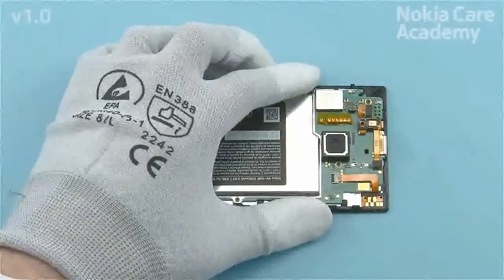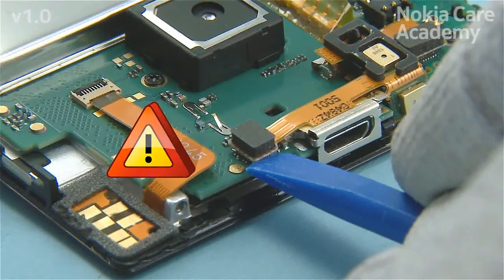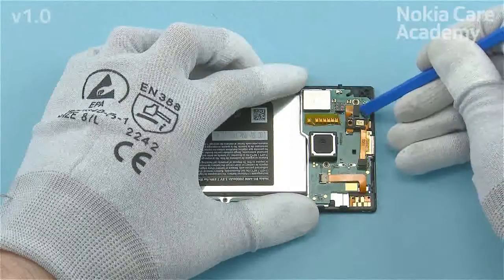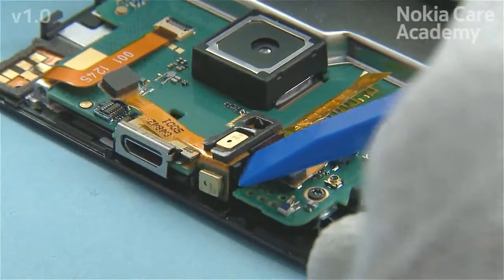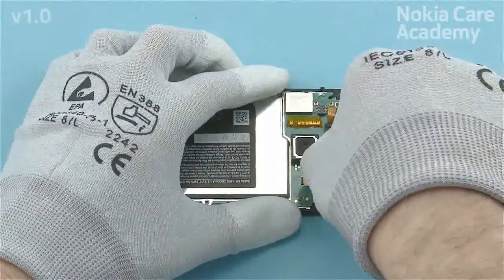Open the microphone connector with the SS93. Be careful not to damage the connector. Then release the clips holding the microphone assembly from the shown place with the SS93. Remove the microphone assembly.